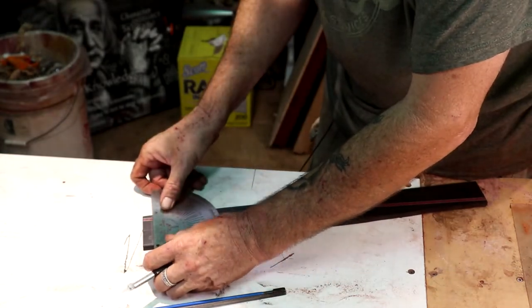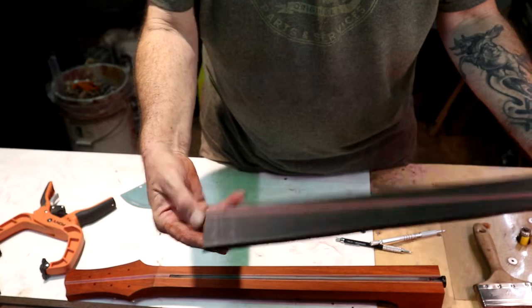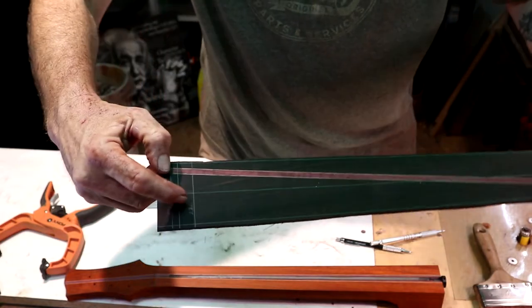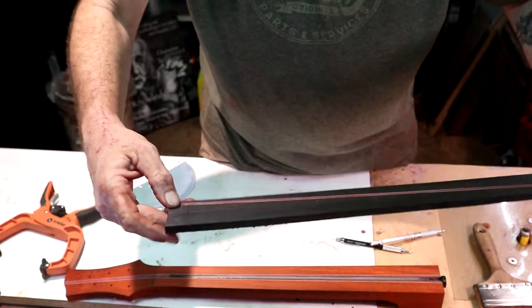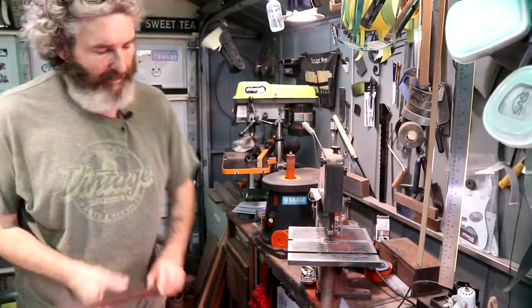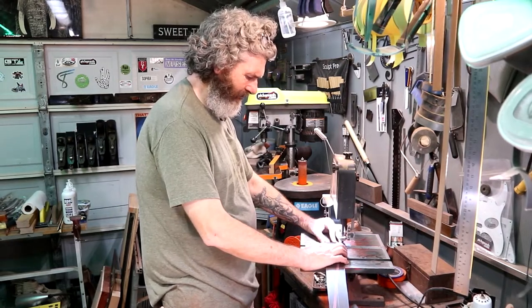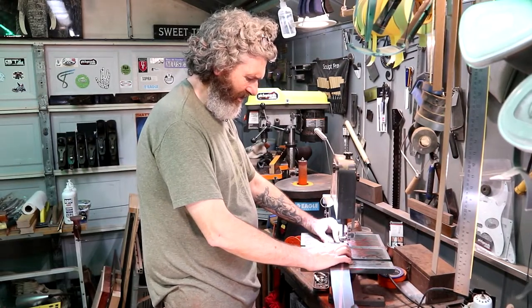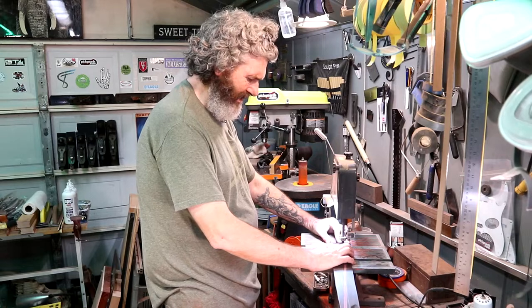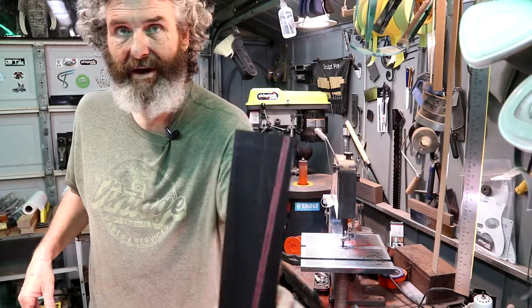We need to draw a line where we plan to cut this fretboard off. I am going to cut it off at the 24th fret line, which I've already got drawn on there. That's going to give us that much overhang on the fretboard for me to do some kind of funky treatment. Let's get this fretboard cut — I'm going to go beyond the line but try to get closer to it than I did earlier.